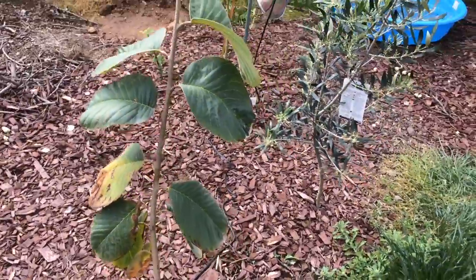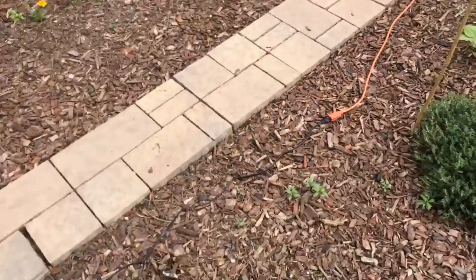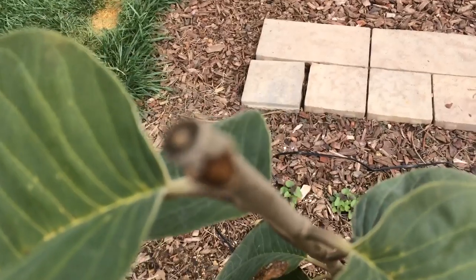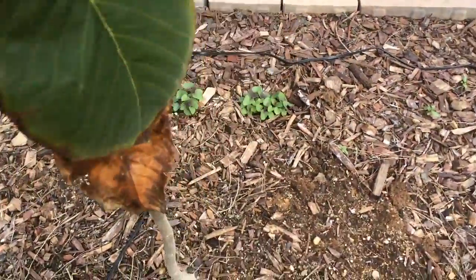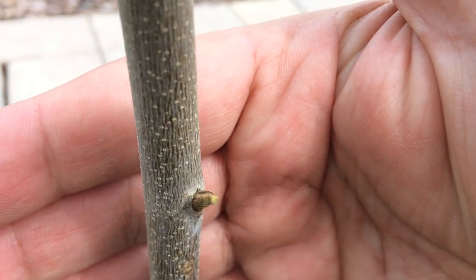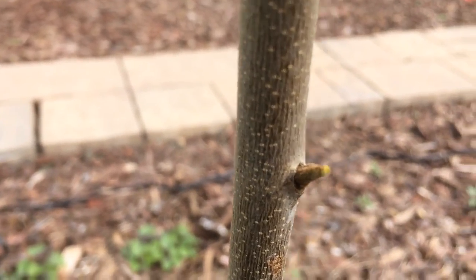Usually in California, they lose their leaves for about one month between winter and spring, but this video is to show you that we're not even in April and it's already growing. It's already growing new buds throughout — I didn't even notice this one. That's awesome. This is definitely a hardier variety than the El Bumpo.